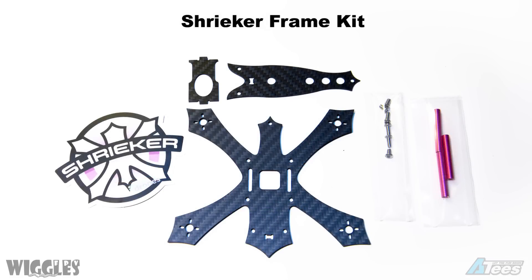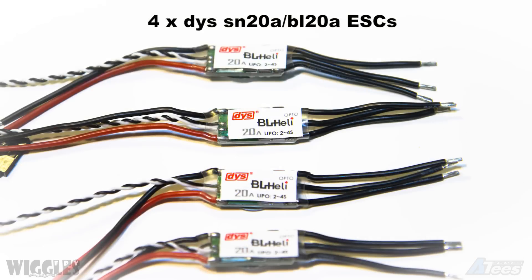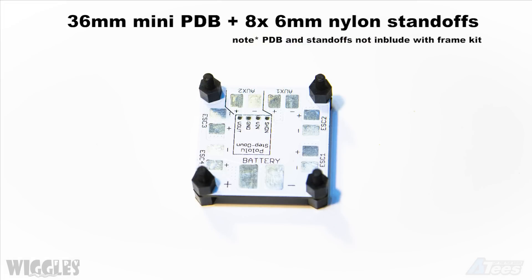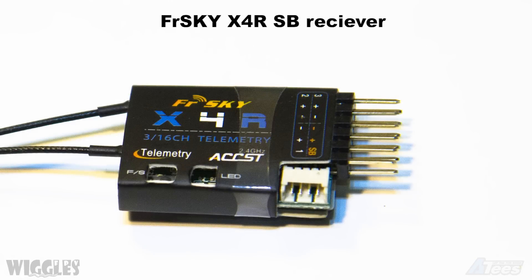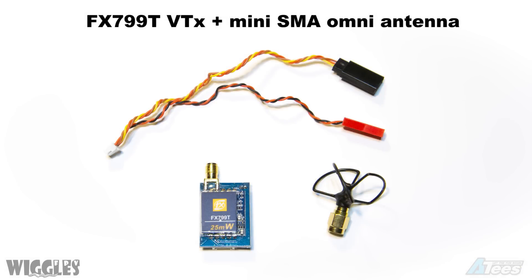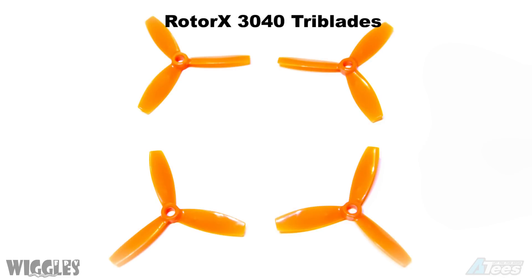For this build you're going to need a Shrieker frame kit, DYS 1306 motors, SN20A ESCs, a Dodo flight controller, a PDB with 8 6mm standoffs, an X4R S-bus receiver, a small form factor VTX and small antenna, an HS1177 camera, and 3040 triblades.